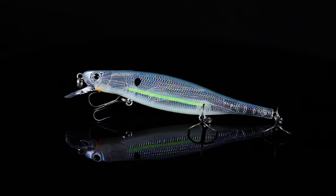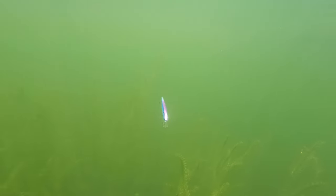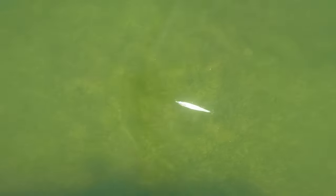The Flashpoint is going to catch fish in reservoirs, rivers, even creeks. It's going to catch fish anywhere. Where you've got clear water or stained water is when it's going to excel.